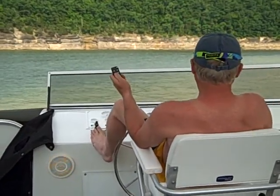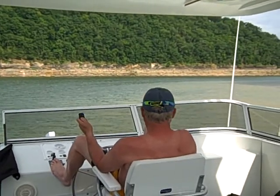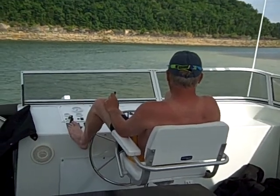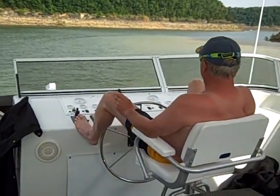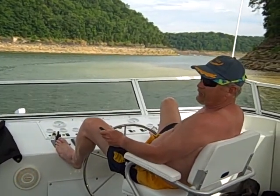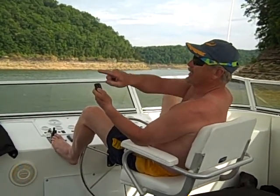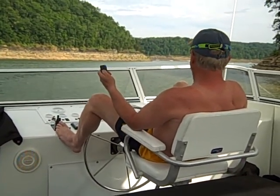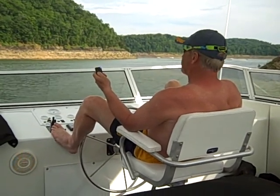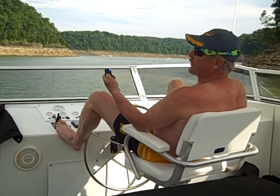I'll make a turn this way. You just have to tap it a little bit to kick the back end one way or the other. I'll tap the back end that way a little more and turn it that way. Now you can see the boat turning around the corner here.